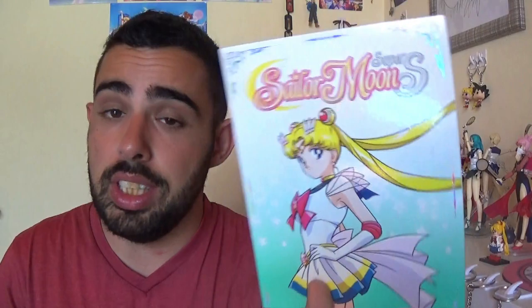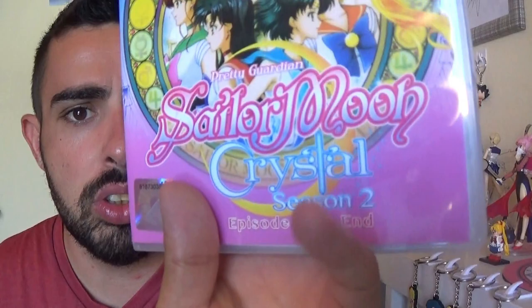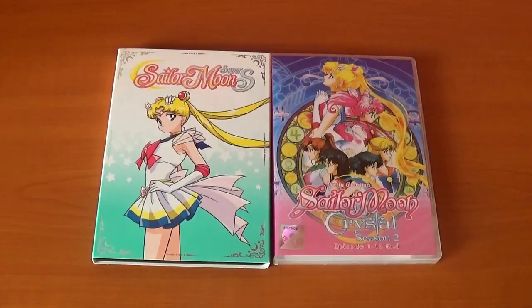Today I'll be unboxing the Sailor Moon Super S Part One DVD. As you know, I'm not collecting the blu-rays anymore, so DVDs it is. I made my pre-order for part two. I'll be unboxing and reviewing — and oh my god, this dub is amazing, so much better than the Cloverway dub. I also got the bootleg of Sailor Moon Crystal season three, though it's labeled as season two. I got this from Playtech Asia — thank you Playtech!